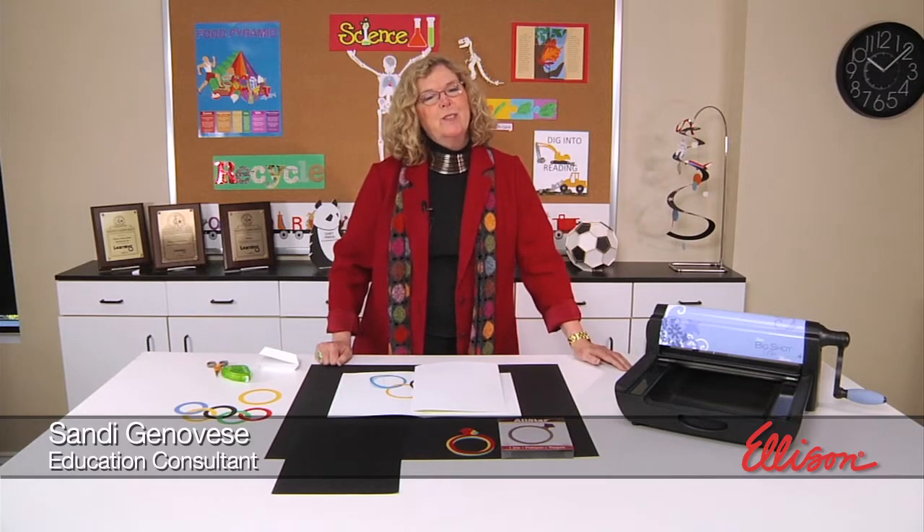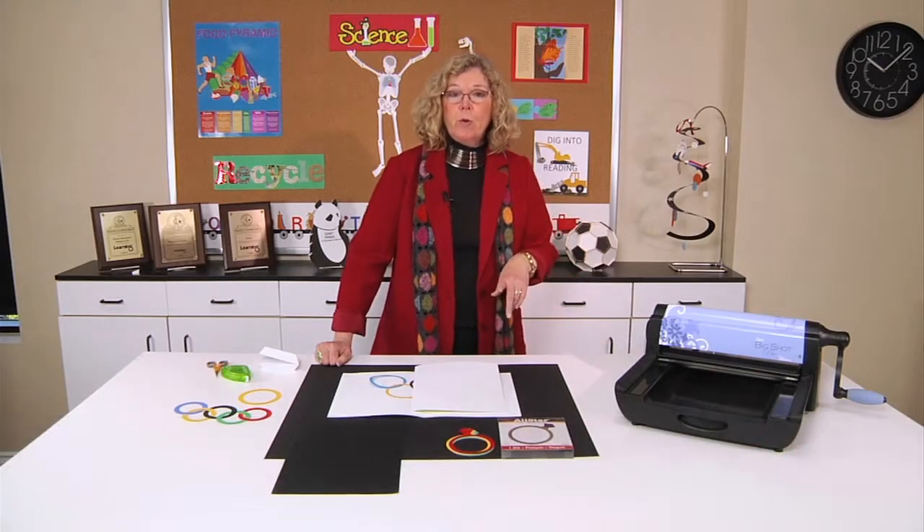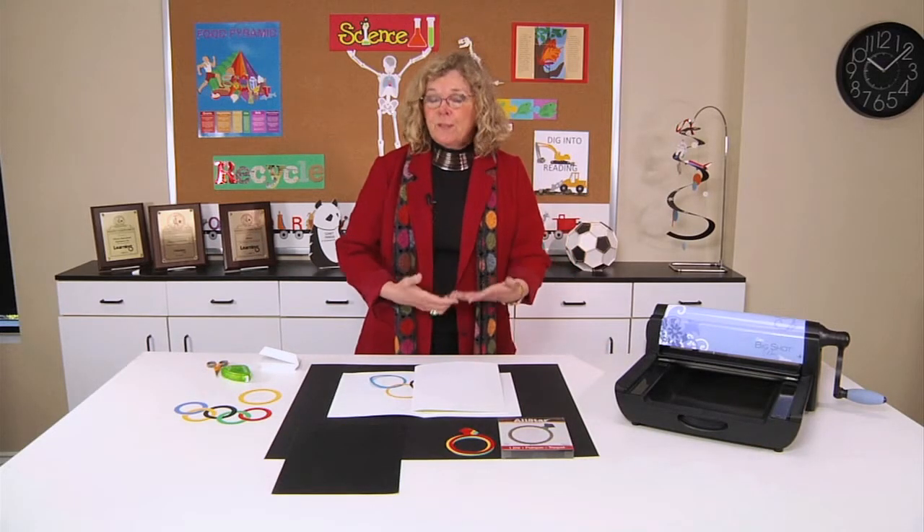Hi, I'm Sandy Genovese and welcome to this episode of the Ellison Education video series. You can celebrate the opening of the Winter Olympics with a pop-up report that features the Olympic rings from the Olympic flag.